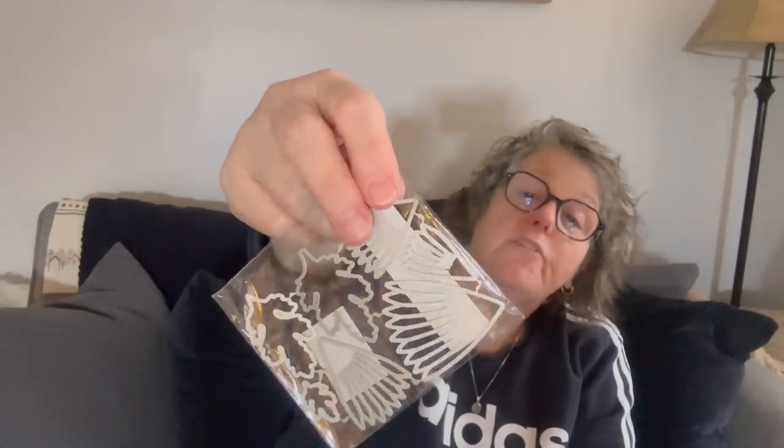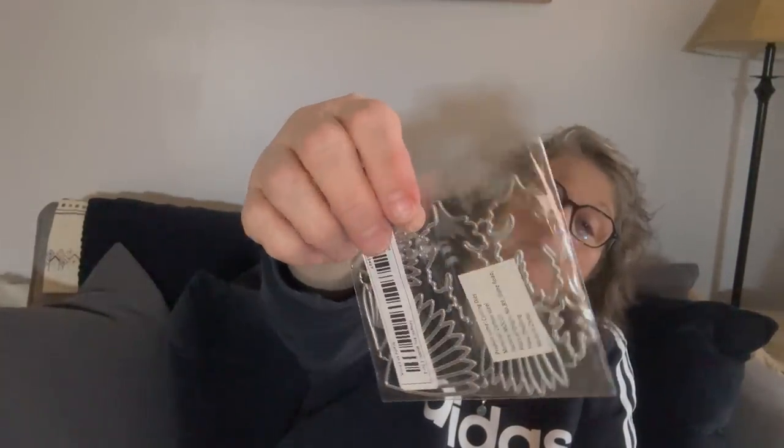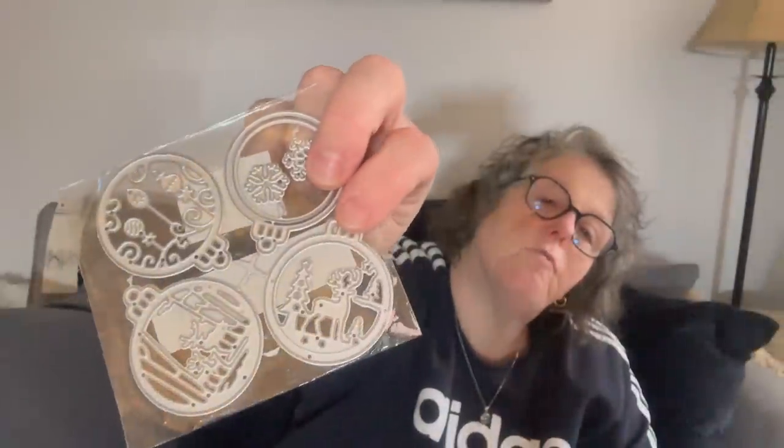These are the metal dies I got for this machine — they are small enough. You can cut leaves and feathers — these are all different types of leaves and they separate. The other one is Christmas ornaments. You put cardstock or scrapbook paper in and run it through the machine and the pressure cuts it out. So you get all these different leaves, and this one is Christmas bulbs — I was thinking of using this to cut out ornaments and put them on labels for presents at Christmas.